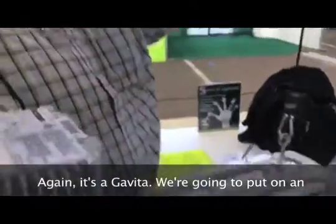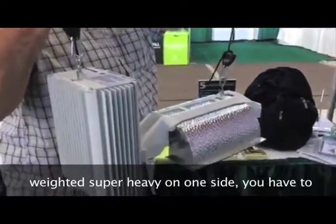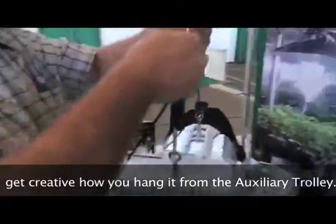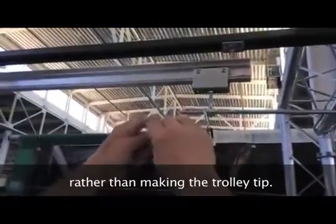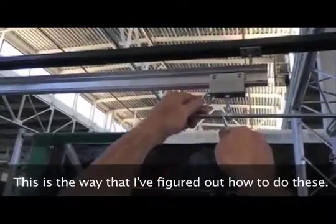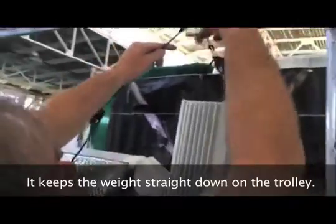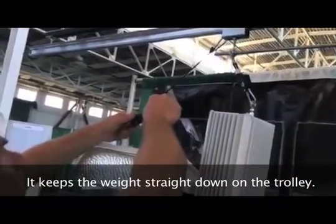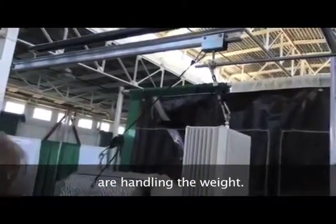Again, it's a Gavita — we're going to put it on the Atalamp trolley now. Because these are weighted, super heavy on one side, you have to sort of get creative how you hang it from the auxiliary trolley so that the weight stays pretty much central on the trolley rather than making the trolley tip real bad. This is the way I've figured out how to do these, and it keeps the weight straight down on the trolley so all four wheels of the auxiliary trolley are handling the weight.